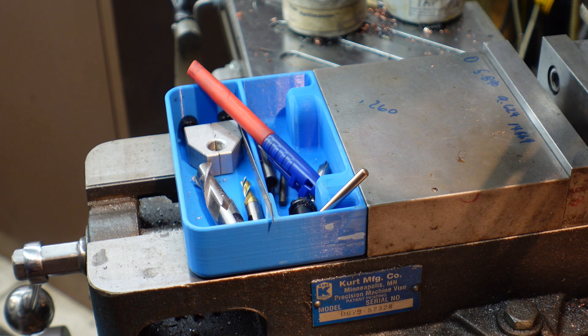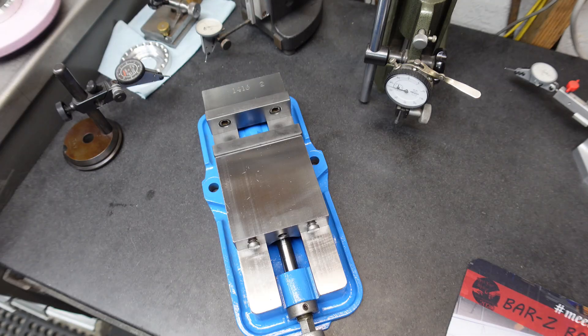So let's go down and I'll show you what I printed for the four-inch Kurt vice. Here's the four-inch Kurt vice that I refurbished the other day.